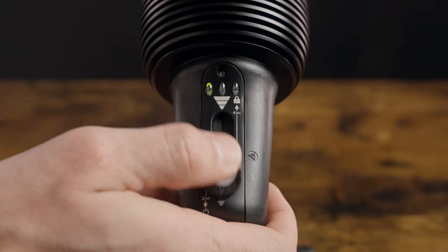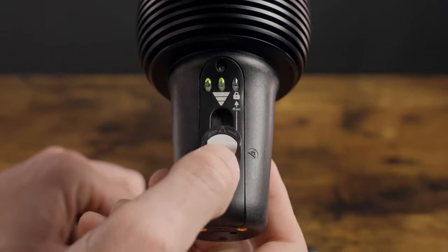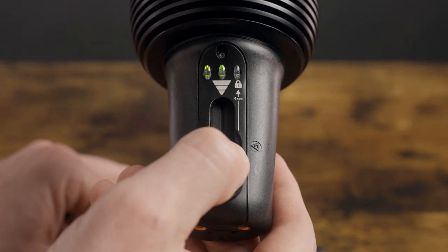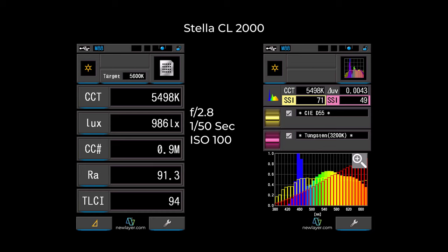The CL2000 is a different beast — very not beastly in size. It's passively cooled, so it's silent 100% of the time, and it's fully waterproof up to one meter, making it a good candidate for extreme conditions and underwater shoots. To maintain water tightness, it uses a single spring-loaded slider to turn it on and adjust brightness. The CL2000 is daylight balanced only (unless you add gels), coming in at 5,498 Kelvin with a maximum brightness of 986 lux. It has a CRI and TLCI of 91.3 and 94, and an SSI of 71. It also has a bit of a green tint, so you may notice a difference if using it alongside the CLX10.